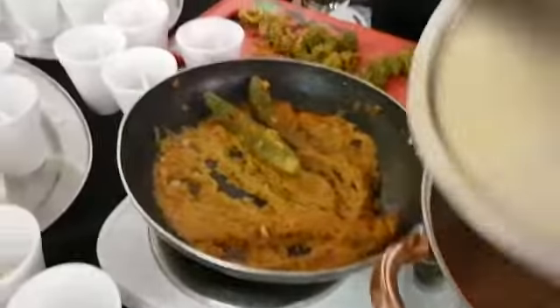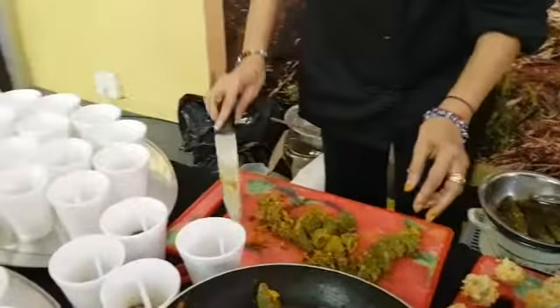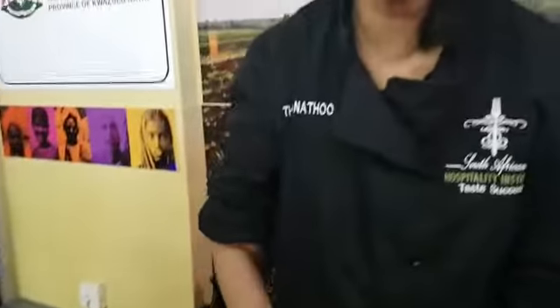And we have stuffed karela. This is stuffed karela. What's karela good for? Karela is very good for diabetes. It helps to reduce sugar in your body. Also it's very healthy. It builds up an immune system. It helps with digestion as well. Tastes good.